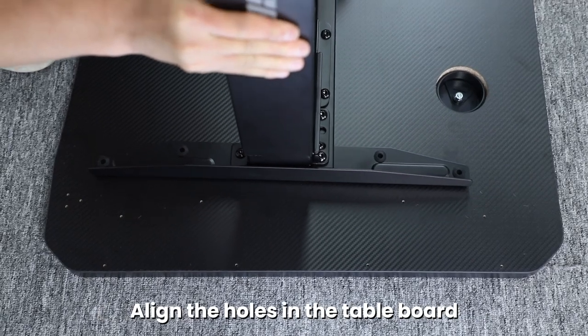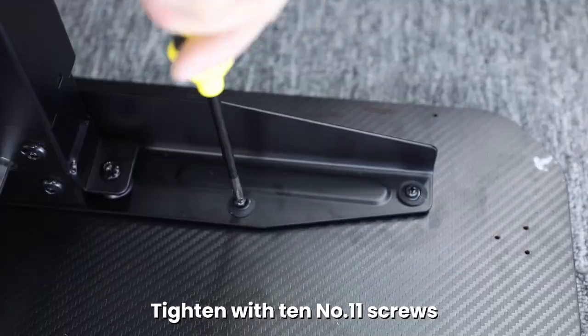Lift the table frame onto the table board. Align the holes of the table board. Tighten with ten number eleven screws.